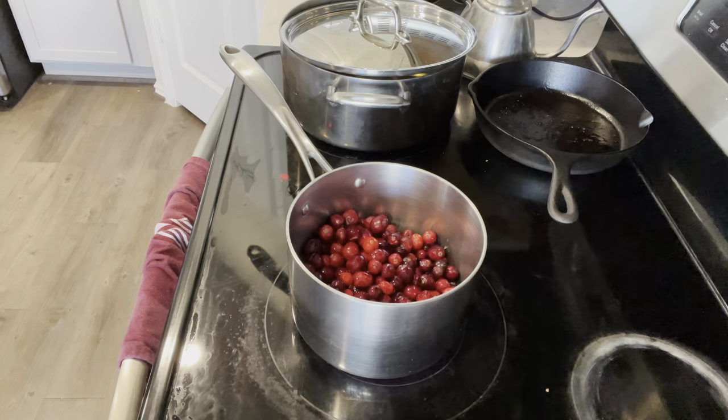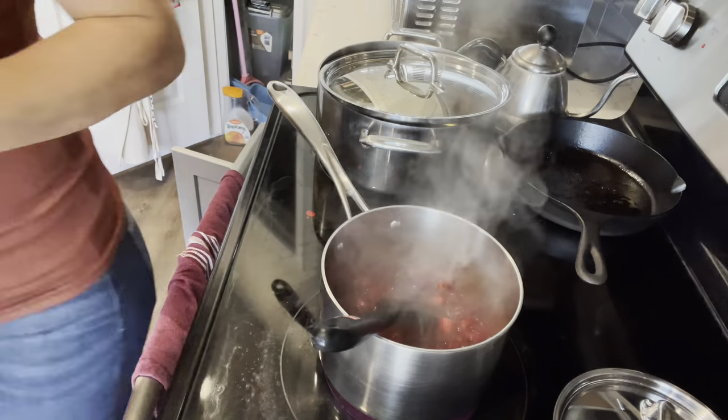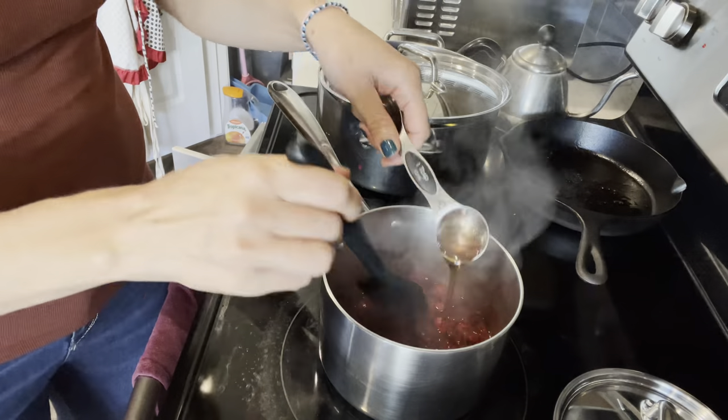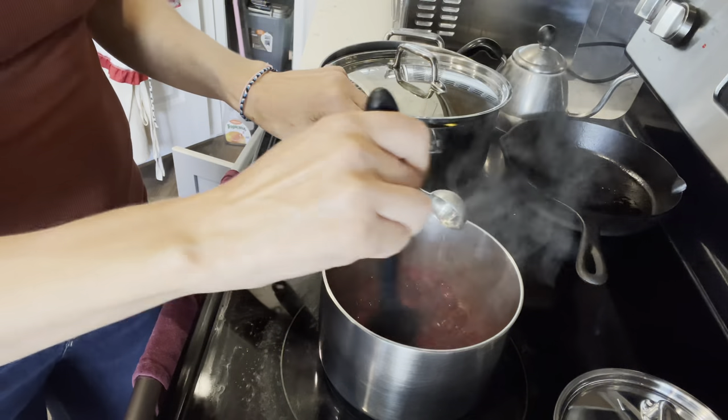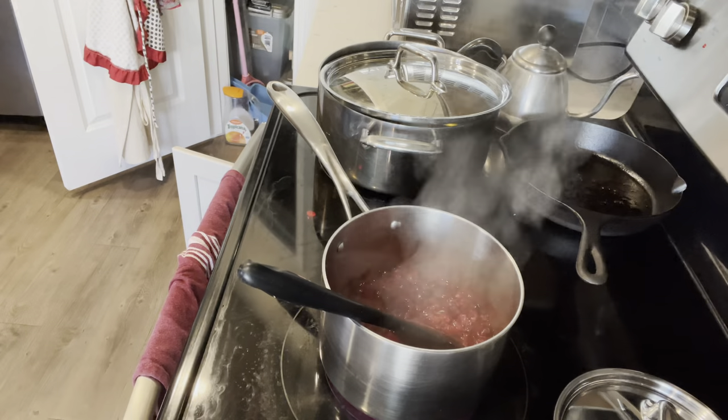I added the orange juice into a sauce pot and then I added a full bag of cranberries. Once they are soft, I add about half a tablespoon of maple syrup and then I just stir that around. You can add more if you don't like it to be so sour.